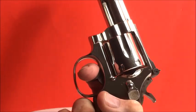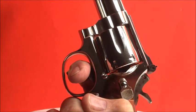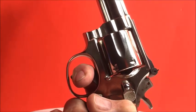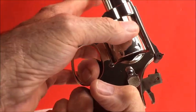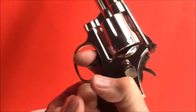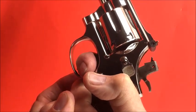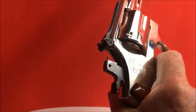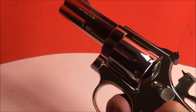The action is just freaking awesome. Hear that double click? The first click is when the cylinder stop hits the cylinder. The second click is when it actually engages — right now it's locked. The third click is the hammer. The action on this thing is just freaking awesome. That's staging — right there.